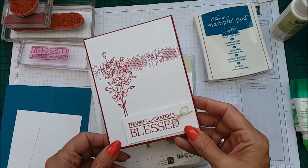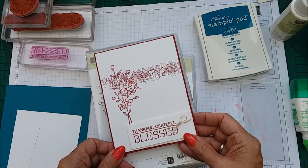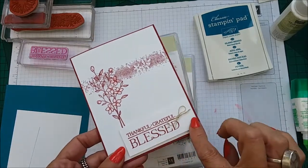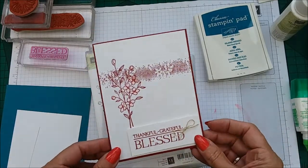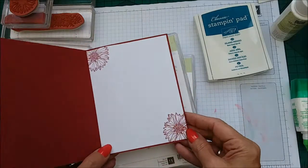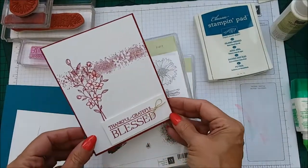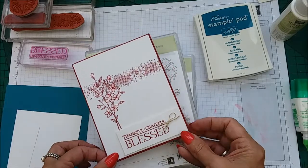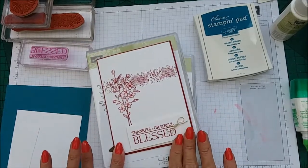Now this card is as quick and as easy as it gets. It's a single colour, single layer apart from the sentiment card. Super fast and you could really mass produce these cards, but if you just need a card in a flash, this is your card.